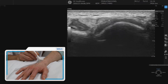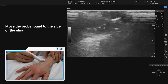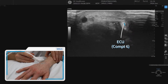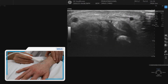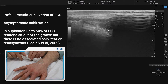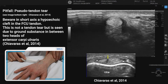Right over the side of the ulnar is our last compartment, which is compartment six — that is extensor carpi ulnaris. You can see it's got a nice thick retinaculum over the top, and if we go back more proximally you can see that it sits in its own little groove on the side of the ulnar, and we can follow that down to assess the tendon.